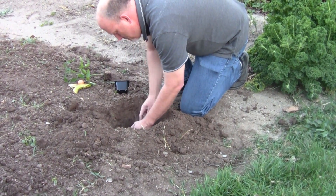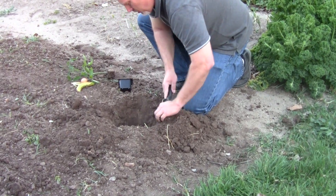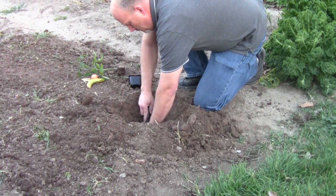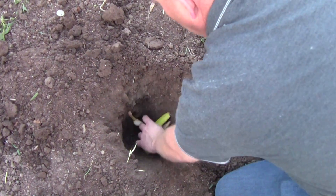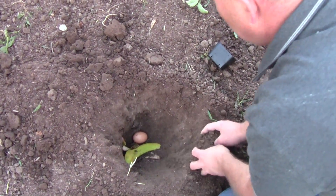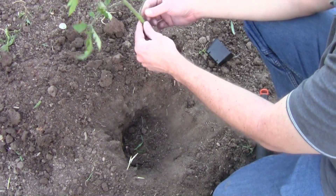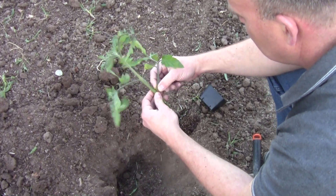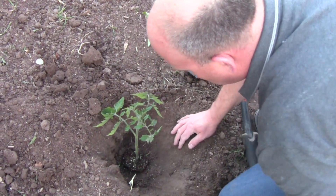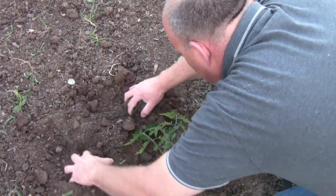Now I told you that we needed a banana peel and an egg — why? Banana peels and eggs are both organic material that we're going to put in the bottom of the hole. The banana peel and the egg will go down in the bottom of the hole and provide organic material for the roots. In particular, they provide organic material that's heavy in minerals that tomatoes like. Tomatoes like potassium, and bananas are heavy in potassium. The potassium helps with fruit setting and fruit development, so we want lots of potassium. Tomatoes also like calcium, and the egg is going to be high in calcium.